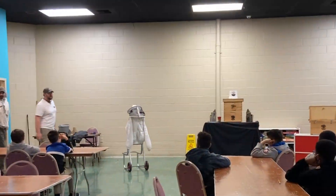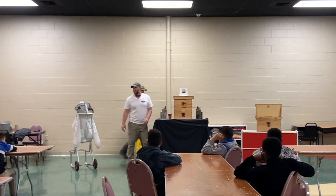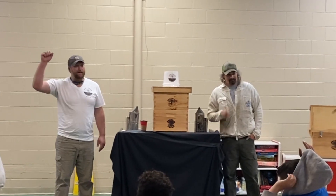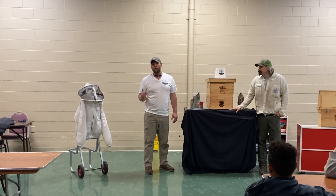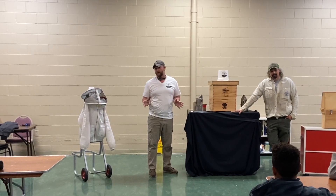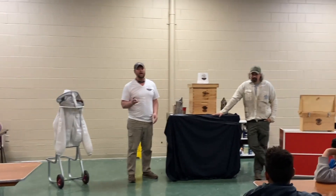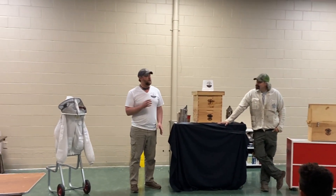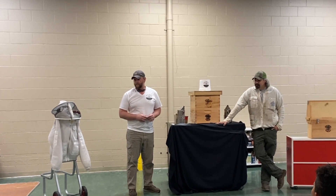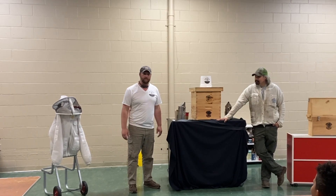Hi guys, good morning! Nice to see all you guys. I'm Greg, I'm Dan. Did you guys know that one out of every three bites we eat come from a honeybee? Think about that — one out of every three bites that we eat is because a honeybee is pollinating those fruits and those vegetables. Isn't that crazy?